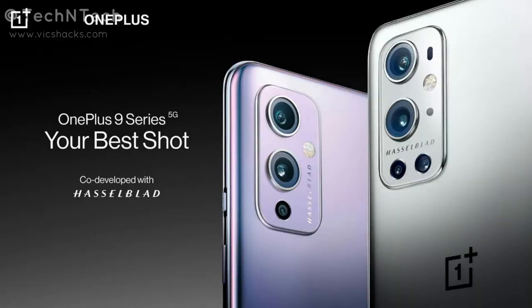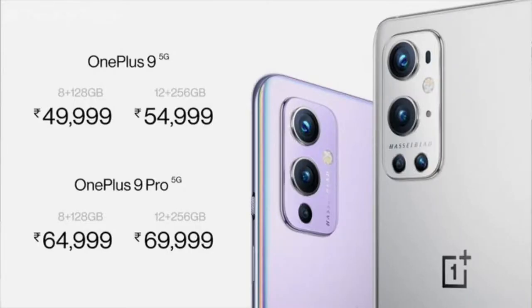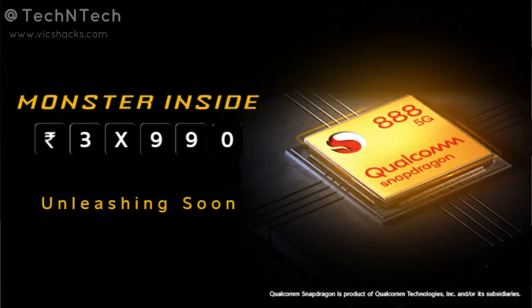Hey guys, welcome back to my channel. Recently OnePlus launched the OnePlus 9 series smartphones. After that announcement, iQOO India officially posted that they are soon going to launch a Qualcomm Snapdragon 888 processor smartphone under the 40,000 price segment. Similarly, the iQOO general manager also tweeted that the new iQOO smartphone will be priced under 40k.